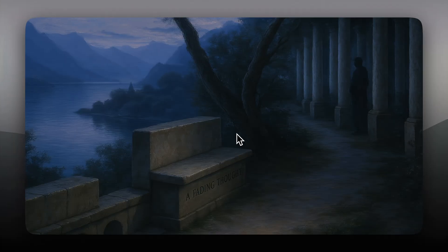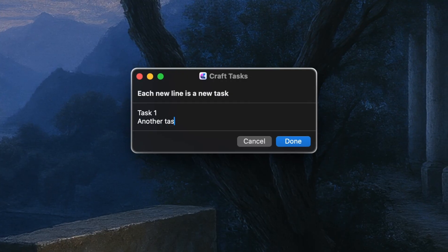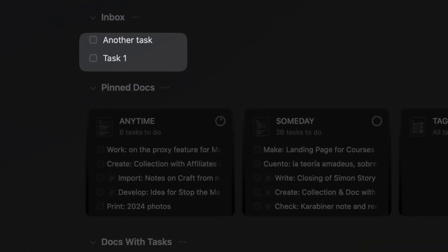Today I want to focus on one key part of this, which is digital scratch pads. These scratch pads replicate the experience of quickly writing thoughts on paper so you can focus on something else you have at hand. I have previously shared my Alfred and Bear capture workflow, which is great for sending text to an inbox note. I have also shared a shortcut for sending tasks in a similar way to Craft.